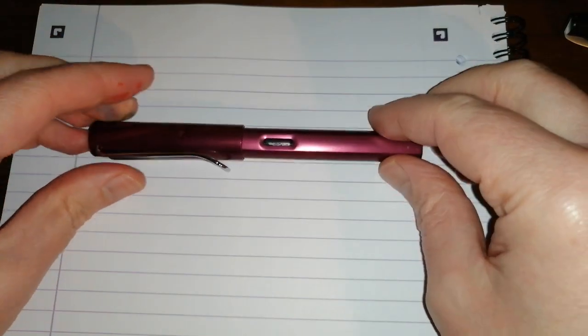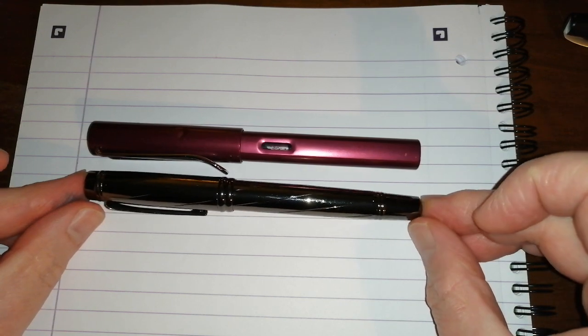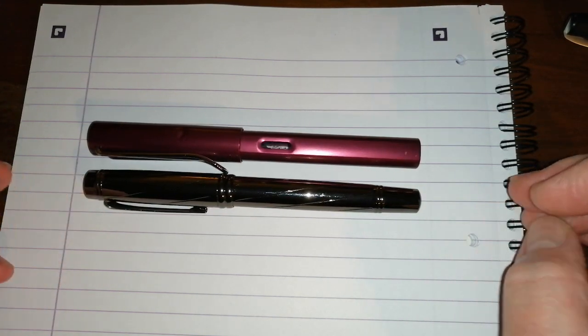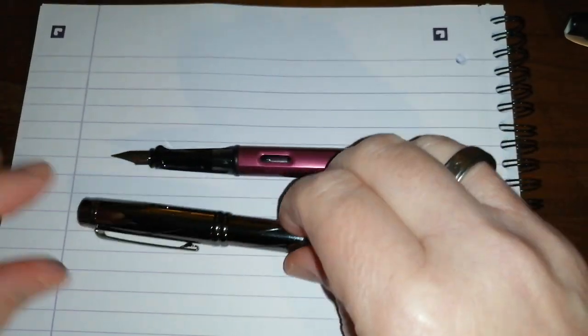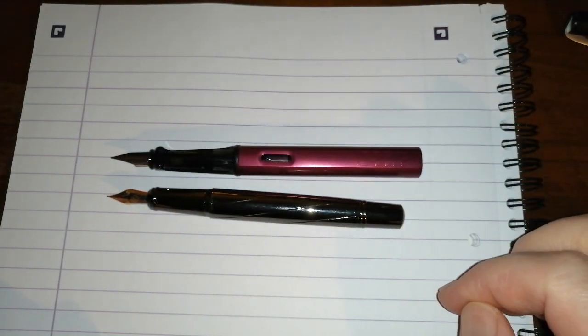Let's do a quick comparison to the Alami All Star, another all metal pen. It is pretty much identical in length. Uncapping both — the Yiren is about a centimetre shorter.